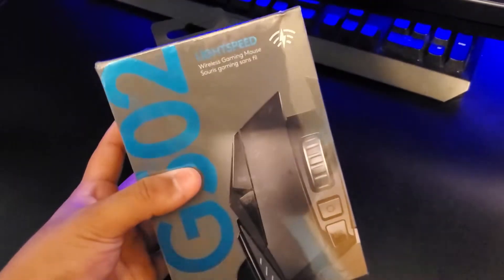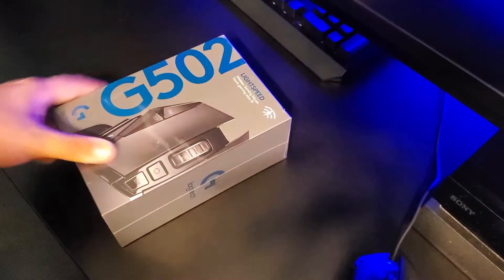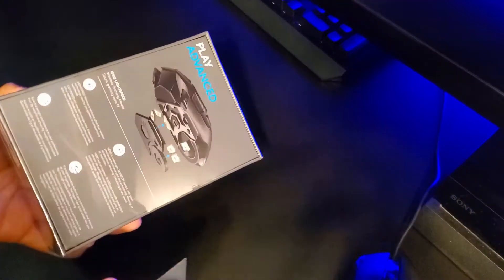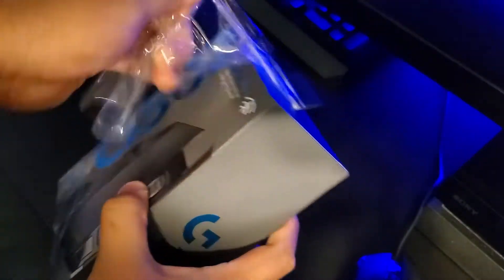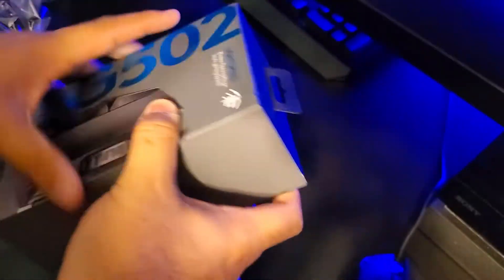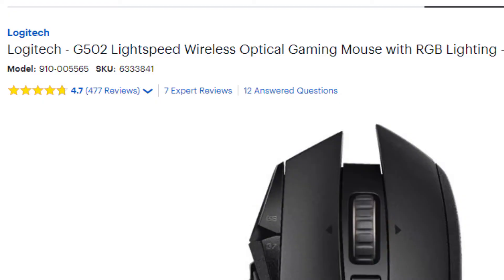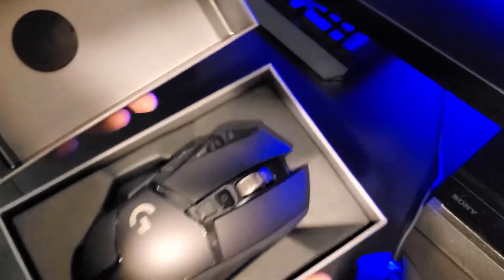We're going to be unboxing the G502 Lightspeed mouse. If you're currently trying to get a wireless gaming mouse, the G502 Lightspeed is your best choice right now — especially because at Best Buy it's $120. Look at that beauty.